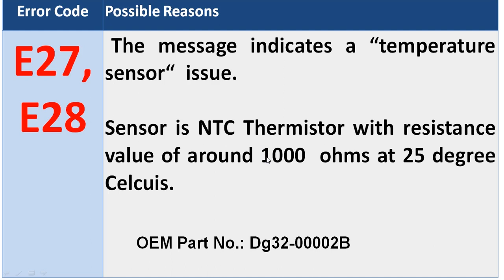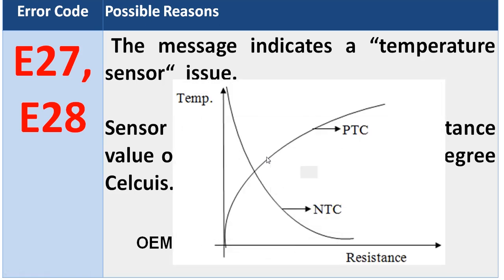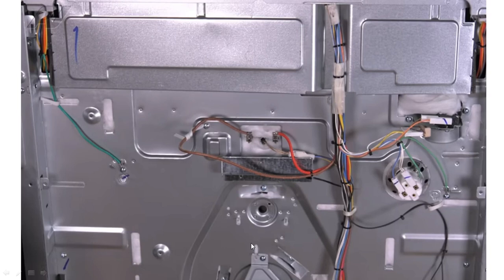If the resistance is decreasing with an increase in temperature, then the sensor is fine; otherwise you need to replace it. Here you can see the characteristics of an NTC sensor — with increase of temperature the resistance decreases. You need to observe this by using a digital multimeter.